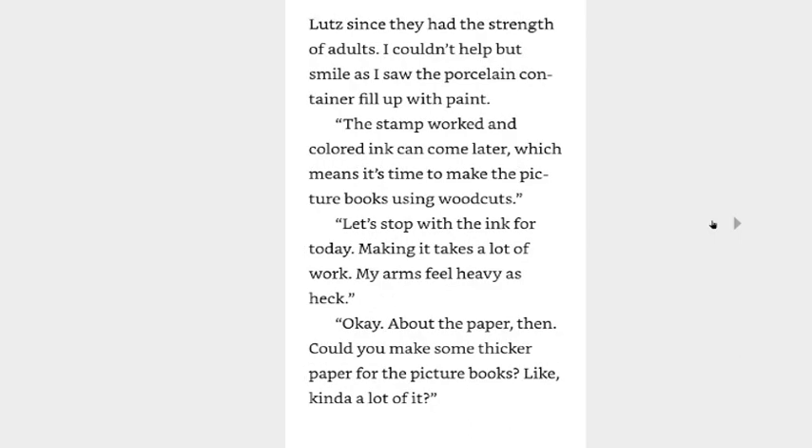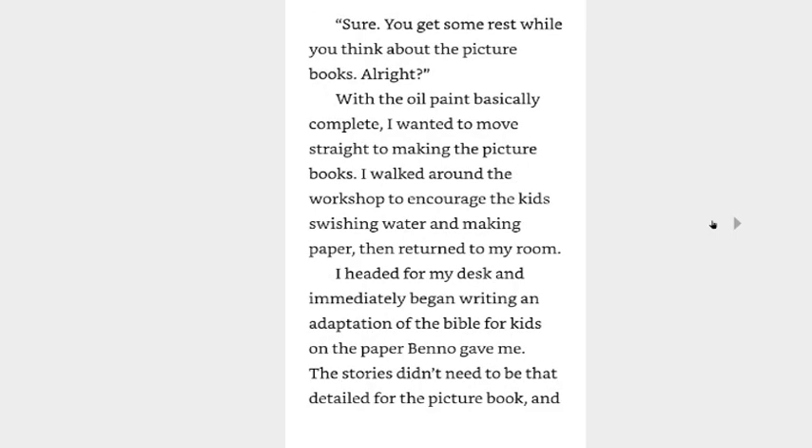The three great priests finished their oil paint as Lutz and I talked. They finished faster than Lutz since they had the strength of adults. I couldn't help but smile as I saw the porcelain container fill up with paint. The stamp worked and colored ink can come later — which means it's time to make the picture books using woodcuts. Let's stop with the ink for today; making it takes a lot of work. My arms feel heavy as heck. Okay, about the paper then — could you make some thicker paper for the picture books? Sure, you get some rest while you think about the picture books. With the oil paint basically complete, I wanted to move straight to making the picture books. I walked around the workshop to encourage the kids, then returned to my room.